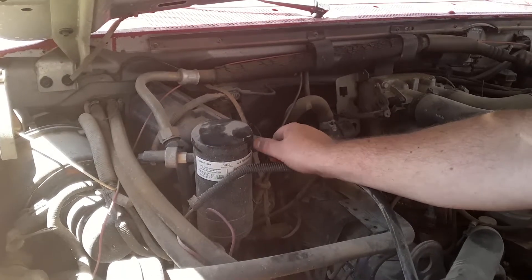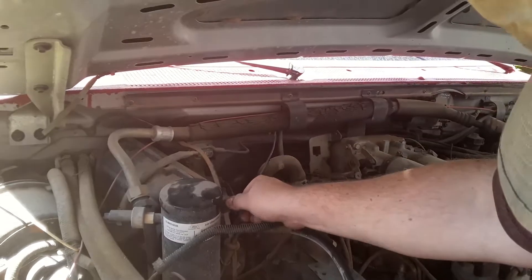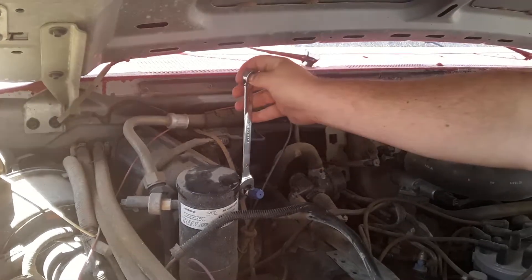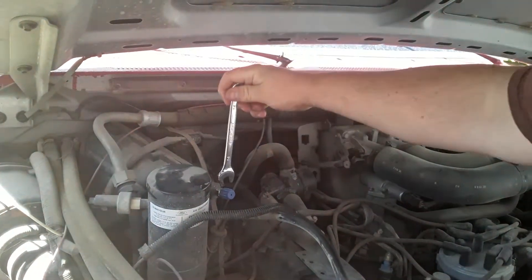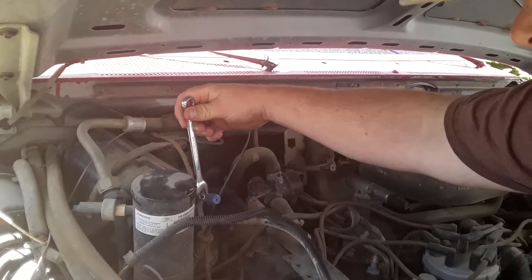It depends on if there's pressure, if it can build pressure, if there's leaks. Hopefully there's fluid inside there that's supposed to seal the leaks. But when we took the high side off, it actually sounded like air coming out of a bike tire, so that's a good thing — because if there were leaks, there wouldn't be any pressure.